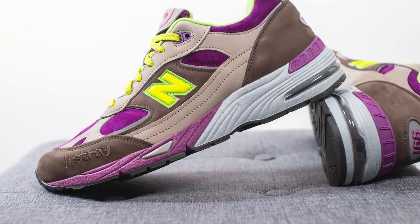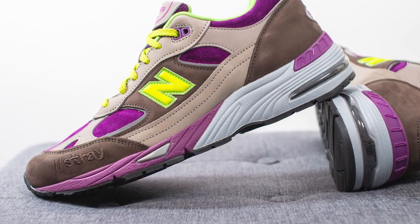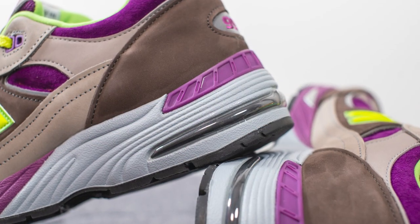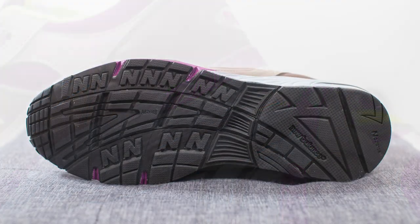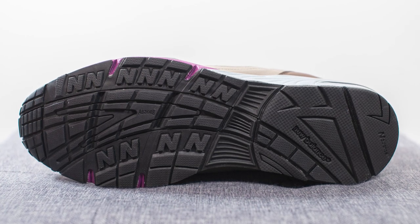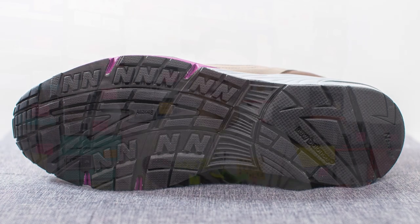The upper of the 991 sits atop a chunky ABZORB foam midsole. The midsole is painted purple on the forefoot and bluish gray on the back heel, with visible ABZORB both underneath the forefoot and heel. Turning the shoe over to the bottom, the outsole is constructed out of black rubber with an N-shaped traction pattern on the forefoot and the New Balance wordmark visible on the heel.